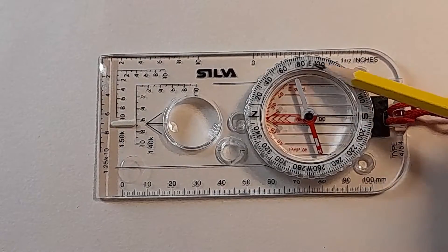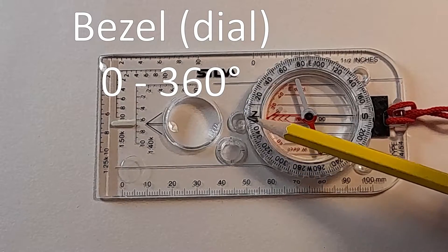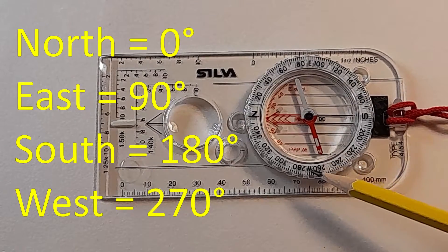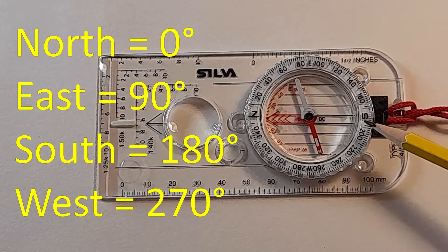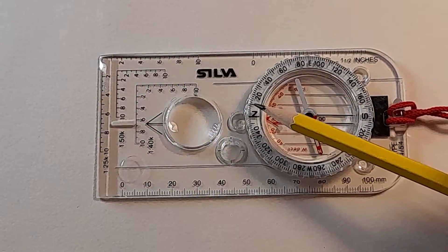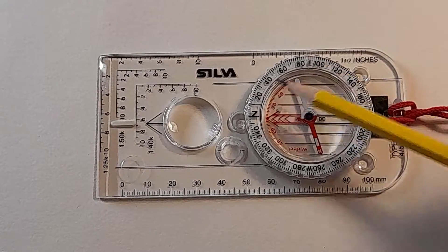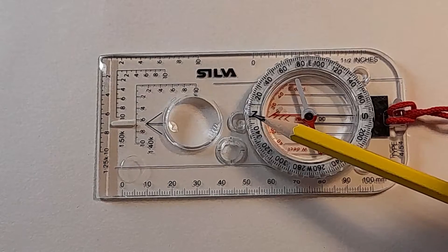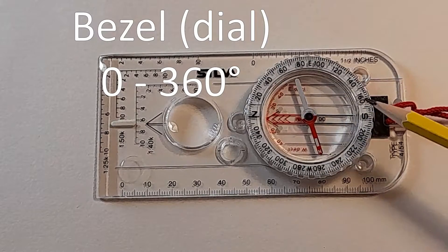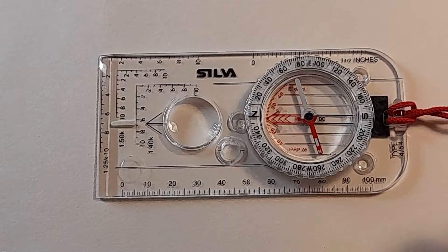Around the outside of the housing you've got degrees marked, going from north all the way around to 360 degrees — a full circle. North is at zero, then you've got east, south, and west at 90, 180, and 270 respectively. All the angles in between allow you to take or set what's called a bearing — a certain angle relative to magnetic north. This is usually referred to as the bezel, though I will sometimes call it the dial in this video as I think it's an easier way to remember it.